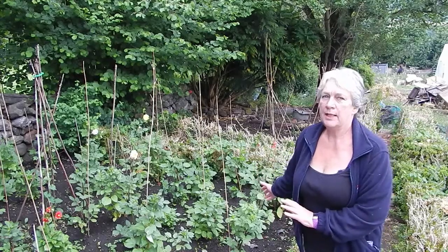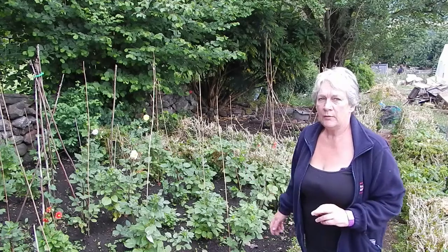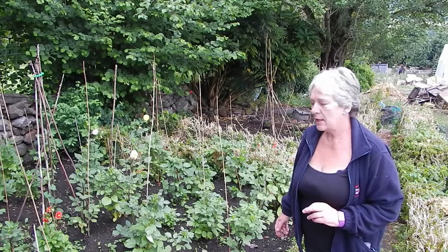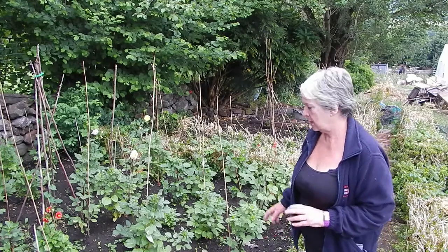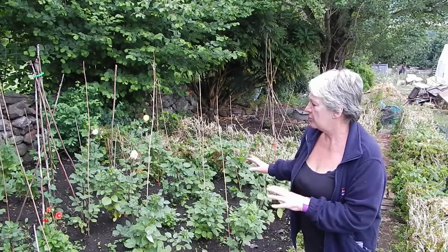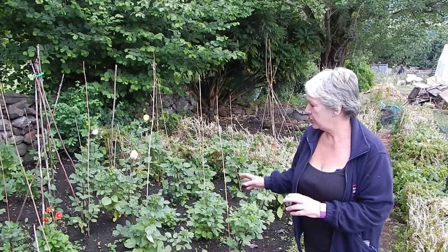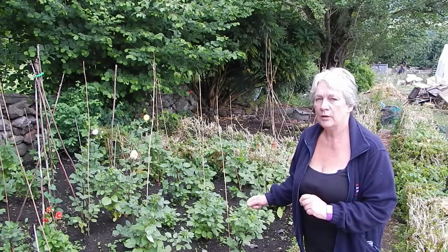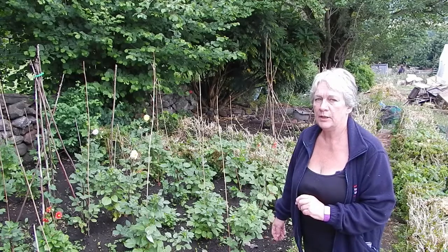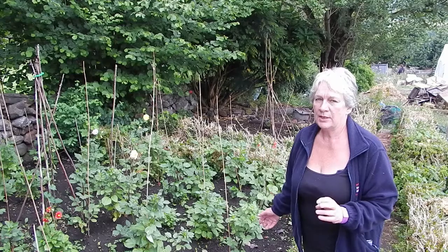This is my dahlia patch — it's just coming into flower. I put these out about two weeks ago and I'll start picking them soon. I grew the dahlias in a patch like this from seed and they're two years old now, so hopefully they'll keep going for a few years yet.